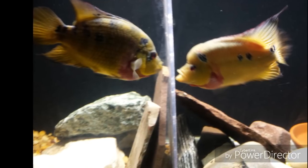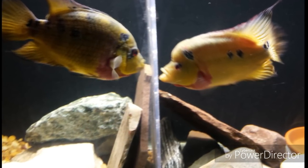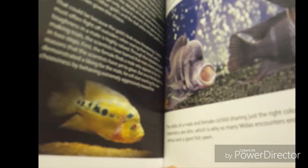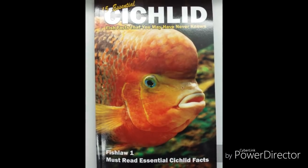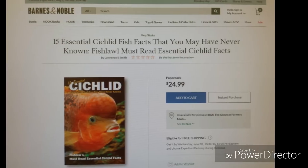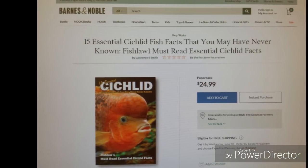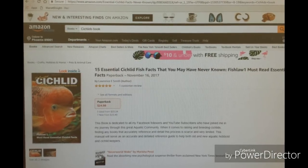And speaking of fish facts, if you haven't already done so, pick up my brand new book titled '15 Essential Fish Facts That You May Have Never Known.' I will leave links in the description box below for you to purchase them. You can also purchase them at Barnes and Noble bookstores. And with that said, this is Skip — I'm out.